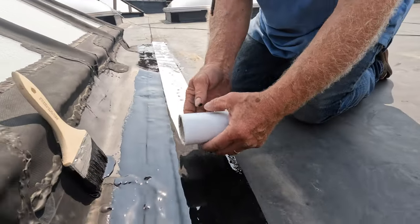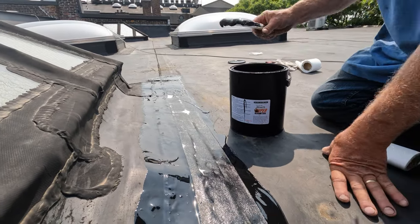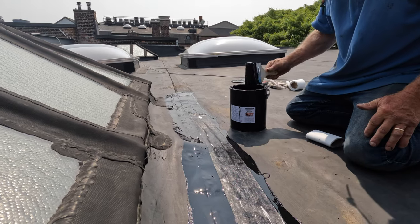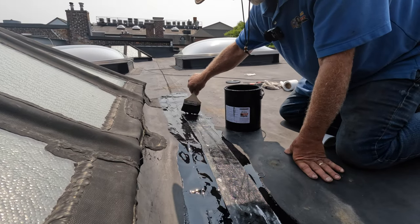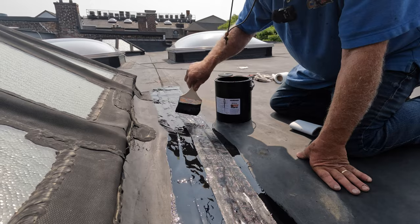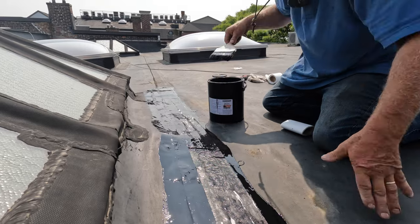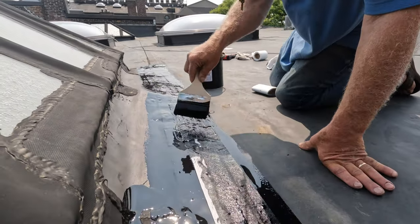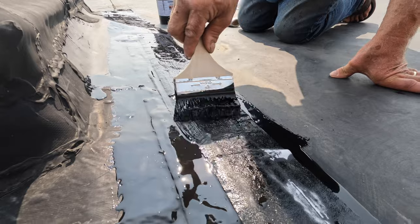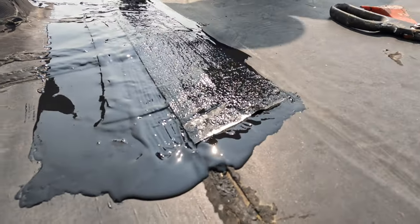You use super silicone seal. I'm using the black here, but you can use white - the white is better because it reflects the sun away and doesn't absorb it as much as the black. The black gets very hot, but this is okay. Black super silicone seal - there's nothing that beats this. This is how you fix all the seams on the EPDM roof. You can even paint this coating on the entire roof.